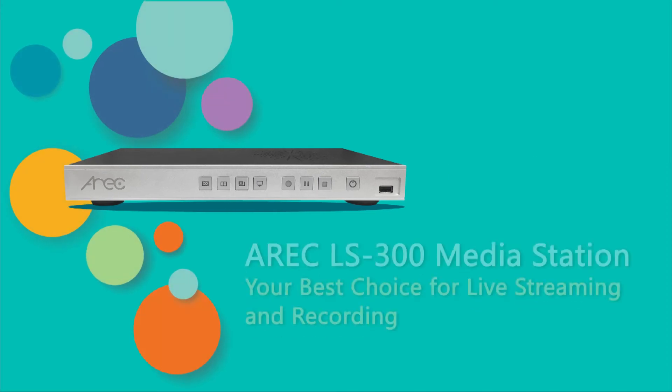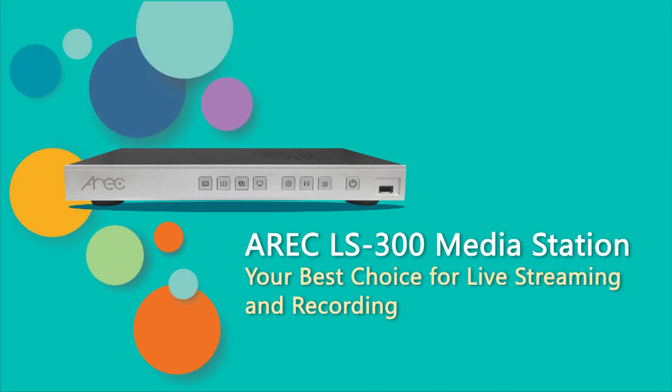With functional and useful features, ARIC LS300 Media Station is your best choice for live streaming and recording.